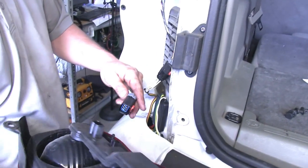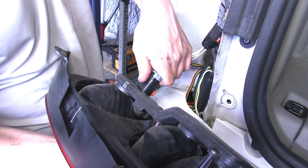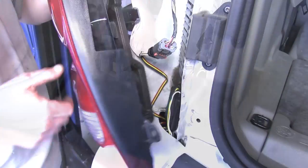With that done, we'll take the other side of our T1 connector, plug it into our driver's side tail light, and reinstall it.